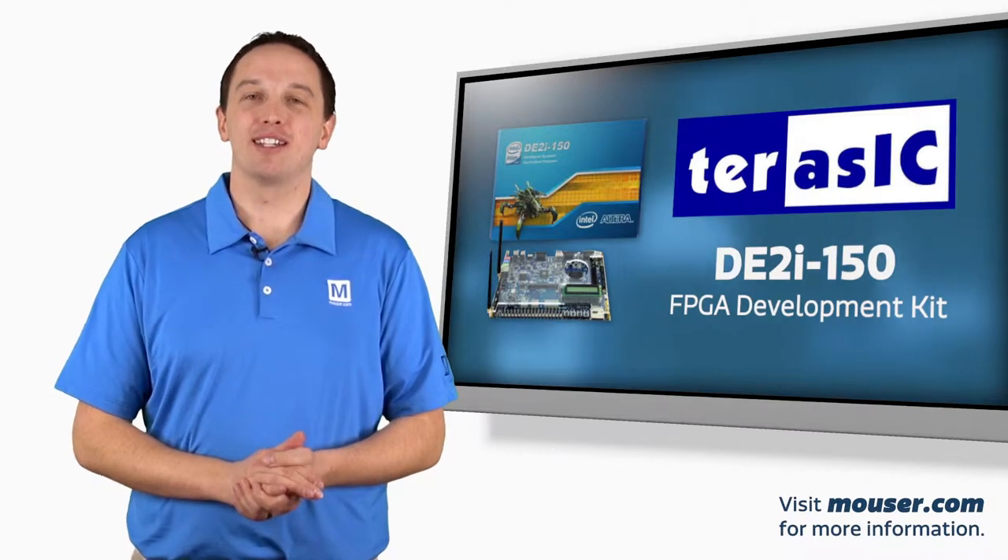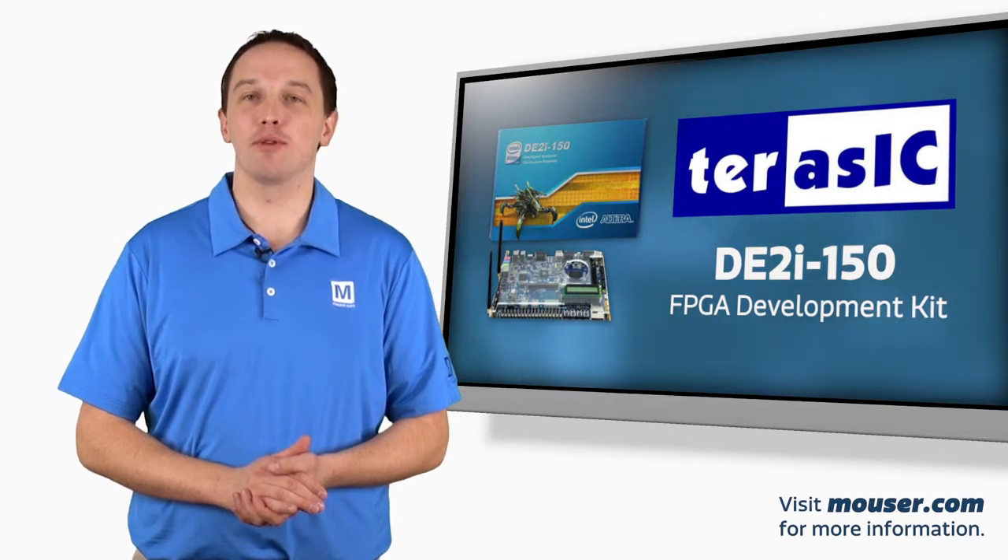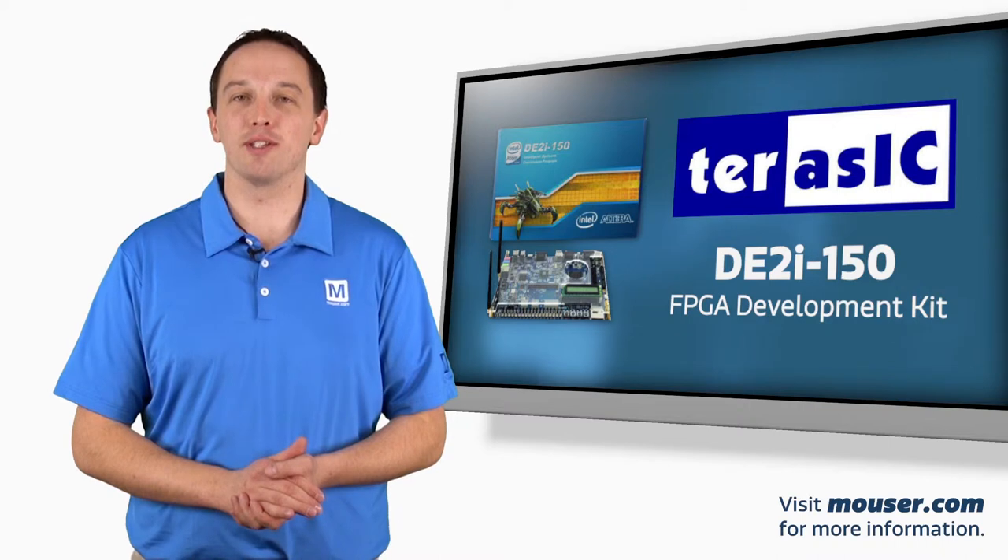The Terracic DE2i-150 FPGA Development Kit combines an Intel Atom Processor and an Altera FPGA onto a single development board. This gives you the benefits of a full computing environment and the flexibility and performance of an FPGA.